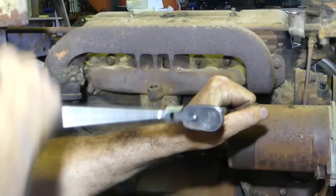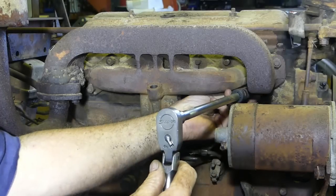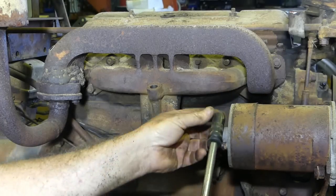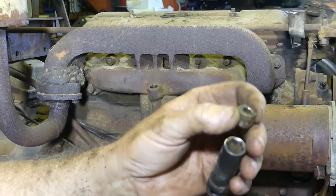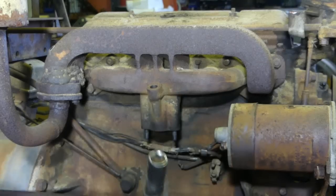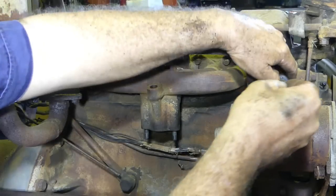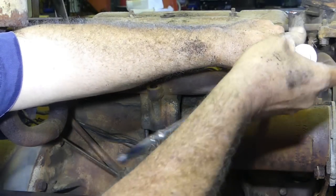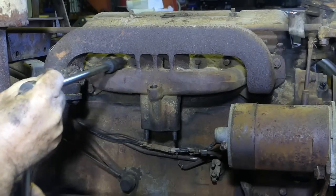Often these nuts are brass — if they're not, they should be. That one's steel — you can see the silver shine on it. I do like to put brass back, but look, these are not hard to get.